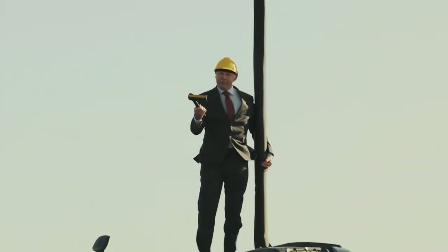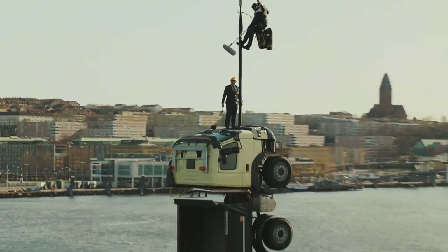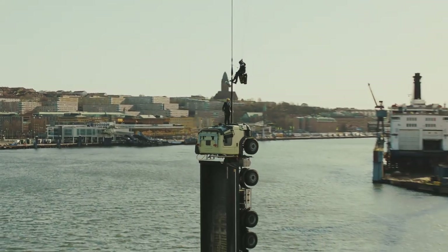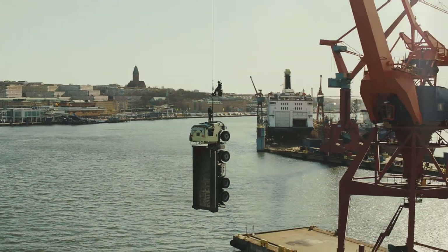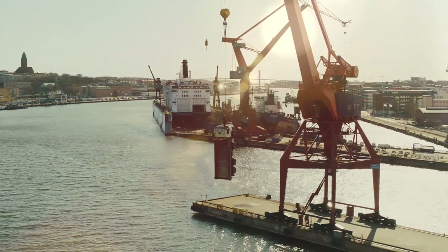This is a hook from the new Volvo FMX. Made of cast iron and it holds up to 32 tons. That's far more than this, so you don't need to worry. In fact, you don't need to worry about...